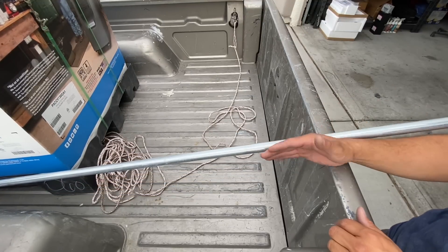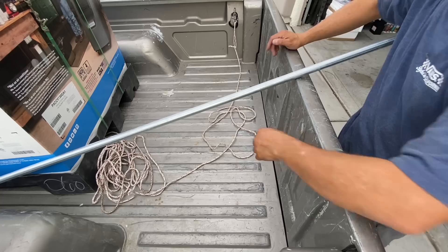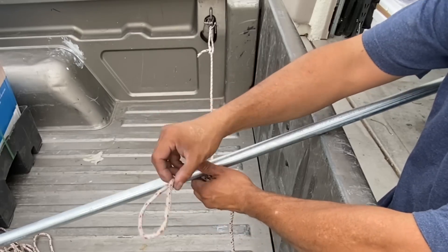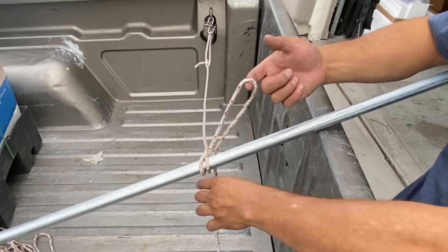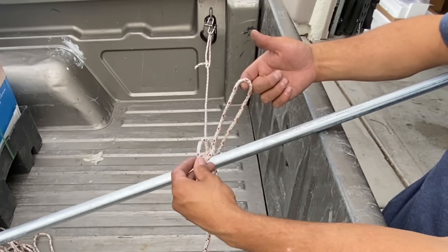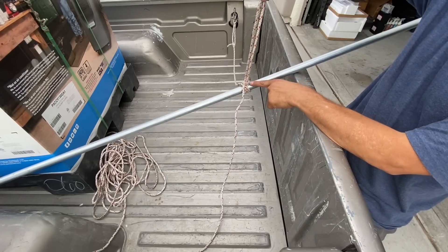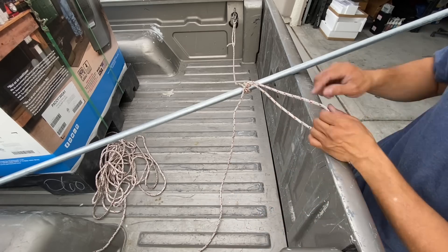I want to end up with this pipe square in my truck bed, so I'm going to start with it at an angle so when I pull in the tension it'll end up square. I already have my rope anchored in on one corner. I'll take a bite, bring it forward, wrapping it around the pipe — coming up from the back side on the opposite side of my standing end. On my working end I'm going to form another bite and thread it through, then pull out my slack, collapsing this loop down. This loop I'm going to anchor into the other end of my truck bed.